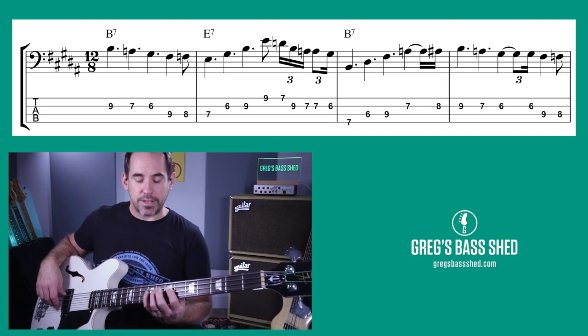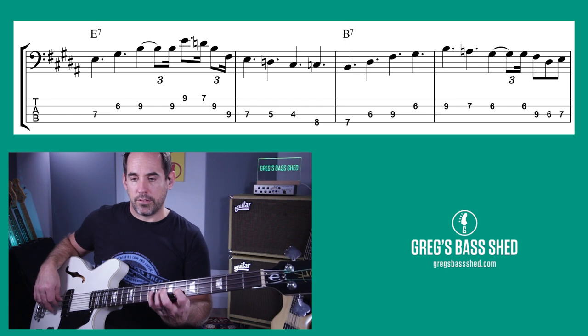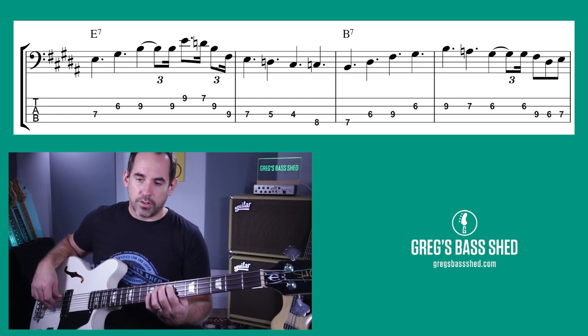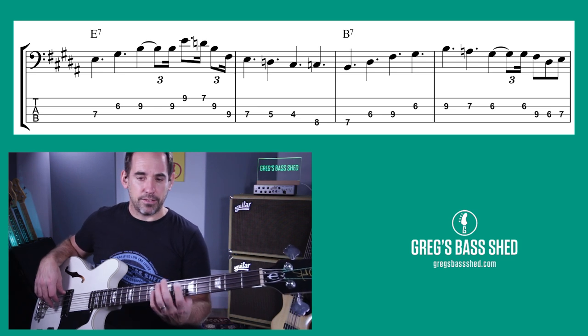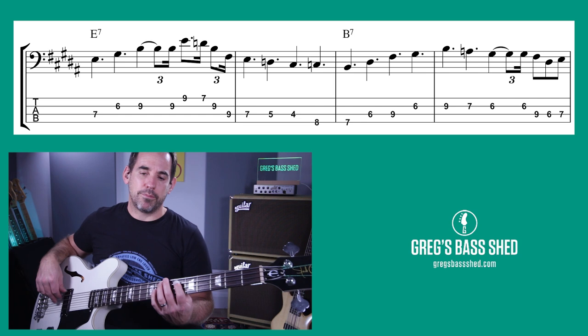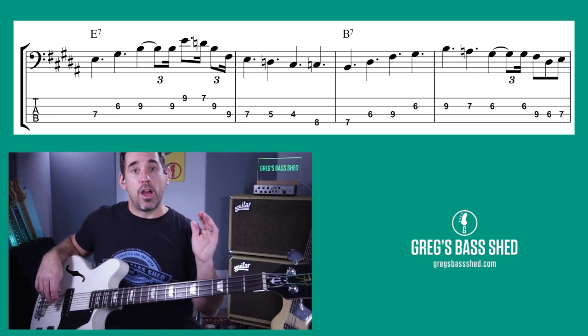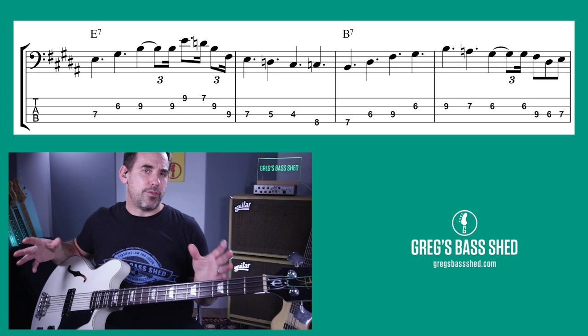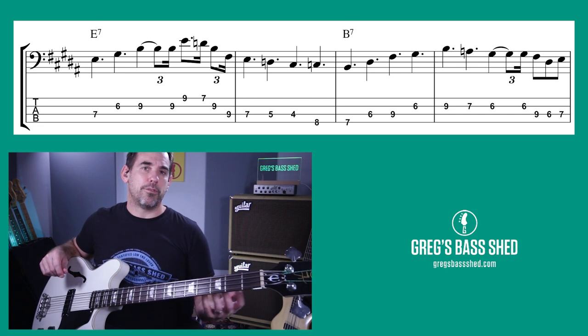In bar 4, we're stepping down from B again, then the same thing for E — a little lick at the end — then stepping down to B. There are lots of these patterns, then from B back up again. That's that kind of blues pattern. I'm going to play through one chorus — this is the first chorus from that live gig bassline — with drums so you can hear it and follow it through.